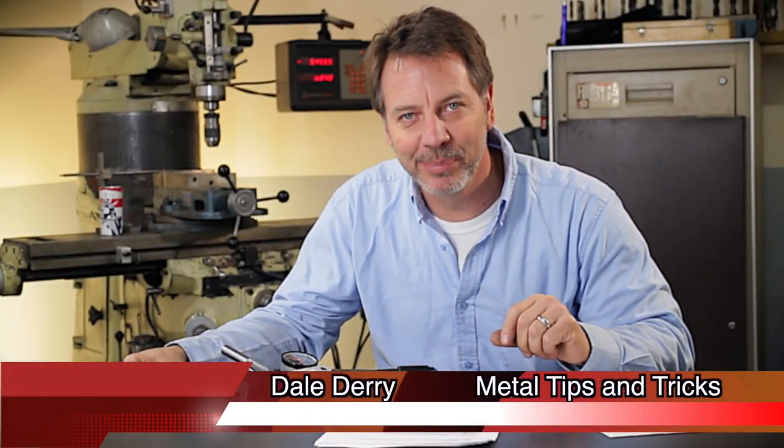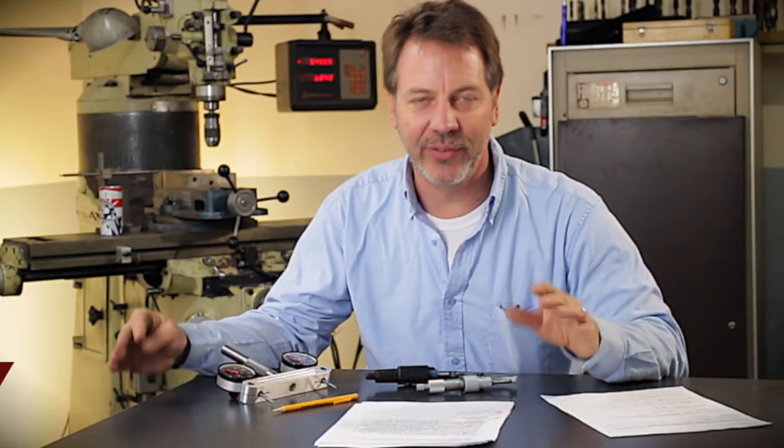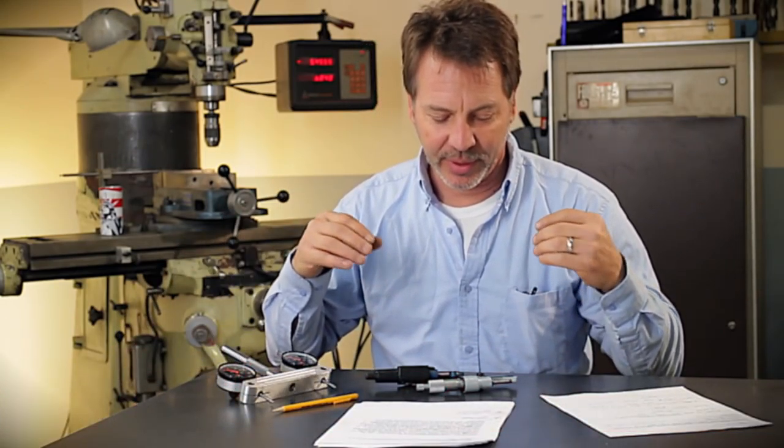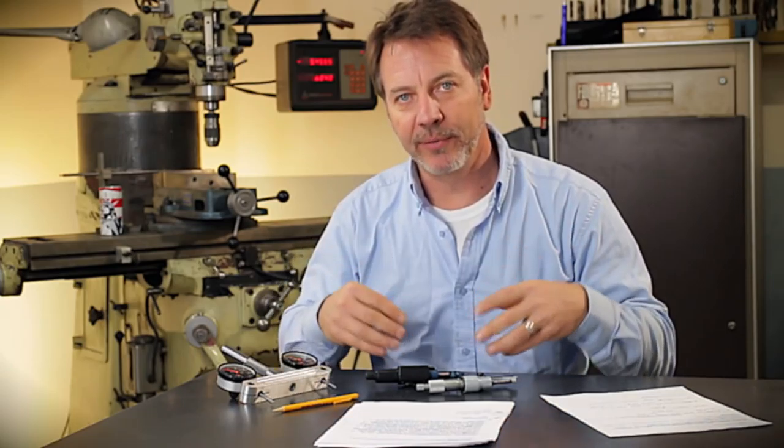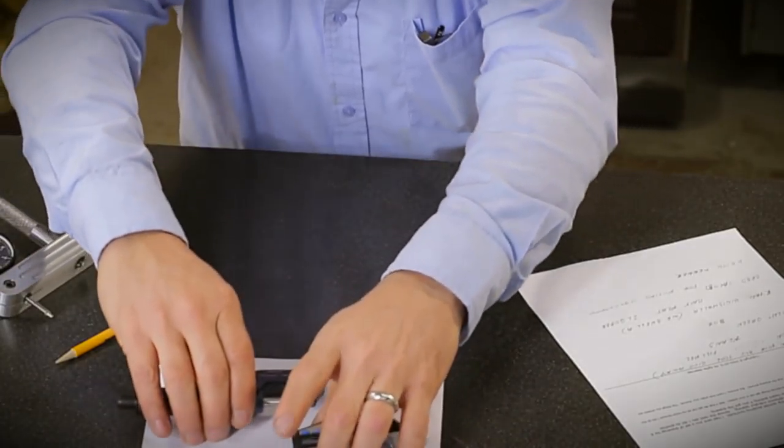Hi, my name is Dale and welcome to Metal Tips and Tricks. This is going to be a Q&A from my last video talking about Mitsutoyo and Harbor Freight Digital Micrometers. But before I go into the question and answers on that,